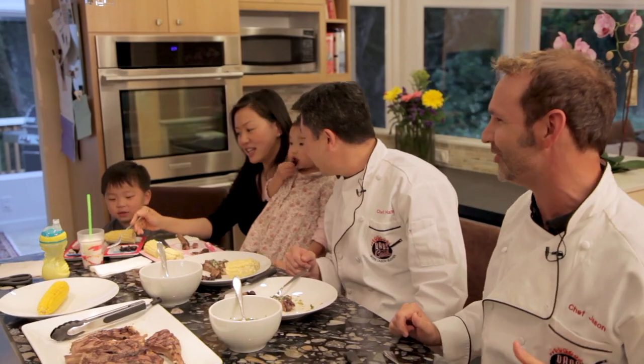Thanks, Ed. Thanks for having us. Chimichurri! Everybody say chimichurri! Chimichurri! Chimichurri!